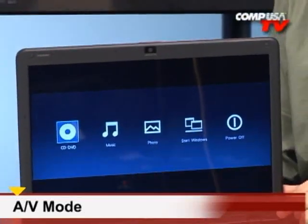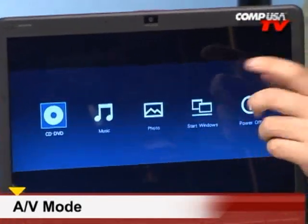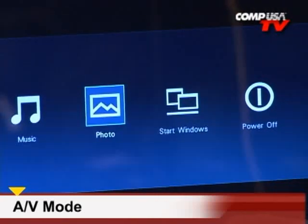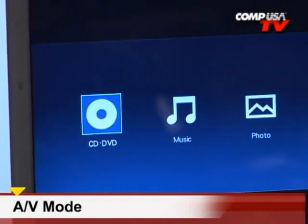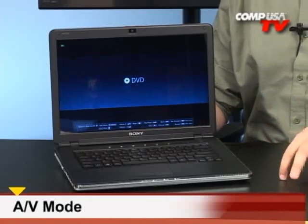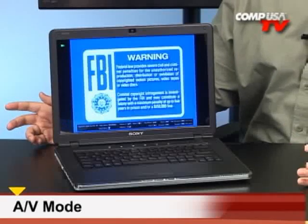Well, you press the AV mode button on the top that I showed you a minute ago, and even when the computer is off, it gives you these options: you can listen to a CD or DVD, listen to your music, view your photos, and you can even start Windows right from this command line — and you can just use the arrow keys to navigate. I'm going to go over and watch a DVD. Alright, press enter there. I just put in a DVD, and even though we're not in the Windows operating system, we're watching it just like it's a portable DVD player.